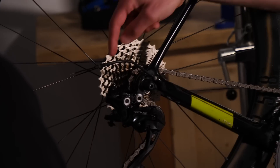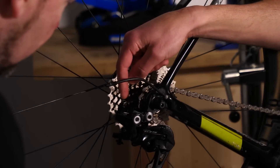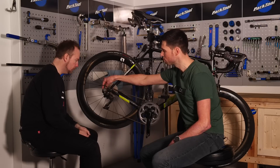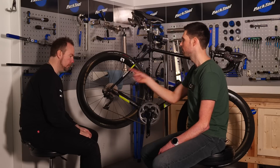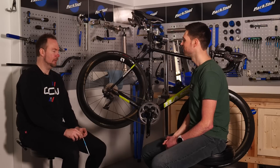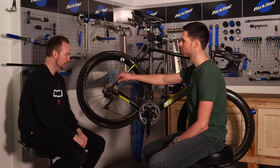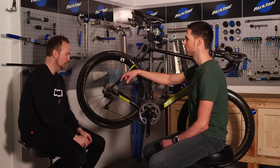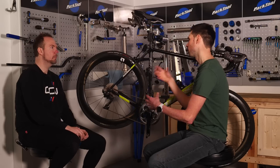This section is called a barrel adjuster — it's used for indexing and adjusting the tension of the cable. This one is almost unwound all the way out, which means either the cable is gradually worn and stretched and has been adjusted, or you've been adjusting the gears ever so slightly incorrectly. It's good practice when replacing the gear cable to wind the barrel adjuster all the way back in so it's got its full range of movement and is ready to be adjusted afterwards.